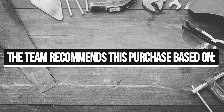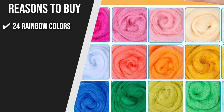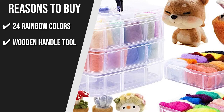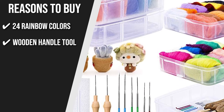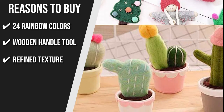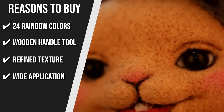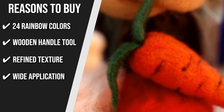The team recommends this purchase based on the following. 24 Rainbow Colors: The Needle Felting Wool Kit comes with wool fibers in 23 vibrant colors and one white wool yarn. You'll find everything you need to make your own needle felting and wet felting projects in various styles. Wooden Handle Tool: The tool has a round handle that is easy to hold and easy to put on and take off. It can hold one needle, but you can also buy color-coded felting needles for more options. Refined Texture: This soft wool roving is free of lumps and over-dyed spots — a fantastic gift set for the crafter in your life or for yourself. Wide Application: This felting kit is ideal for needle felting, pinning, jewelry making, wet felting, 3D sculpture, and other crafts that call for wool. It's also beautiful and available in multiple shades to meet your needs.